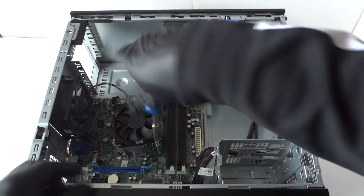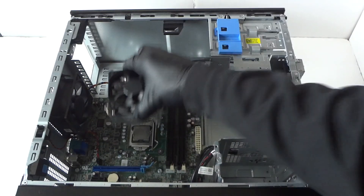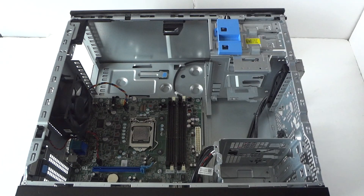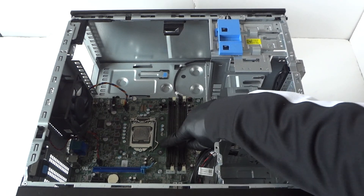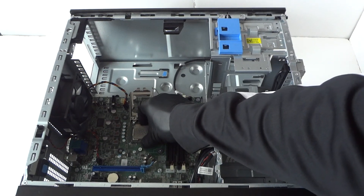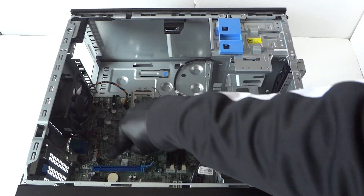Remove the heatsink fan cooler from the processor. Now remove the processor — it has a little clip here. Take your finger and press on the clip, and it will gently come right out of the socket. Go like this really gently and the processor will come right out. Processor removed.